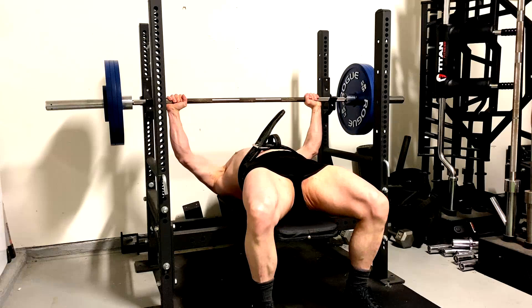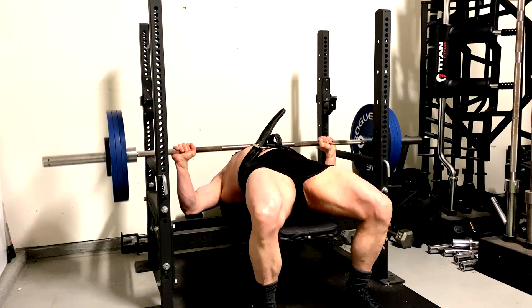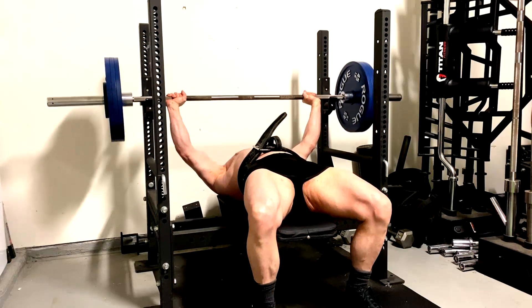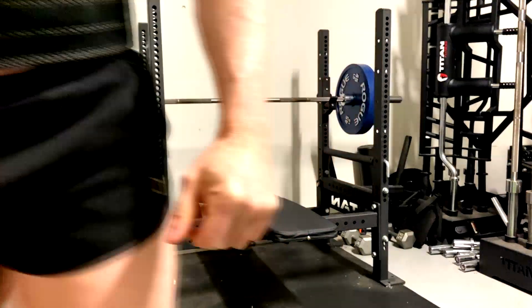Throughout this video there are some training clips from throughout the week. None of these sets are actually to muscle failure, but they are all very close — other than the training max. That one I could have done some more reps with, but all the rest are maybe a rep from failure, about one rep from failure.